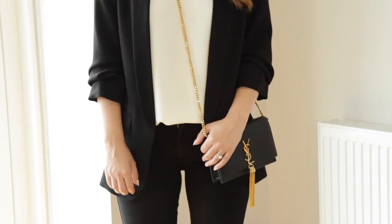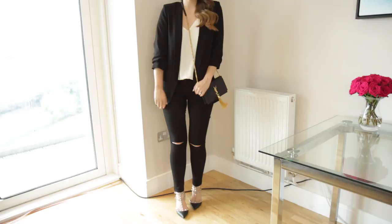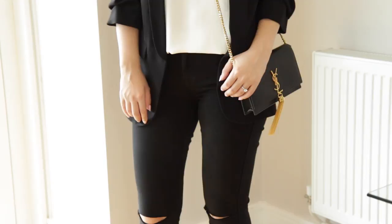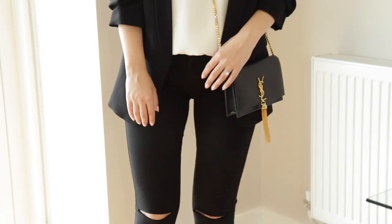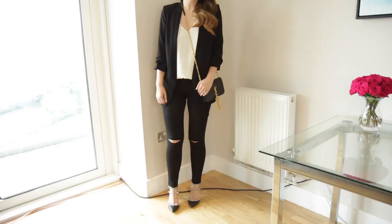Outfit number three is actually the exact outfit I wore out the other night for drinks and I really loved it. It's another monochrome look - I love monochrome in general, and I think it goes particularly well with the Saint Laurent bag because it really makes the gold hardware pop. I have the same camisole from outfit one, paired with ripped black denim from Seven For All Mankind, my Valentino Rockstuds, and a Zara blazer I've had for about two years. It was a really easygoing but still smart outfit, and the kitten heels made it perfect for walking around London.